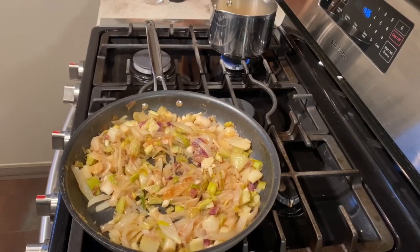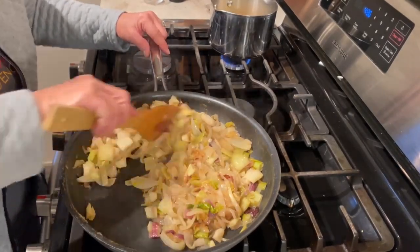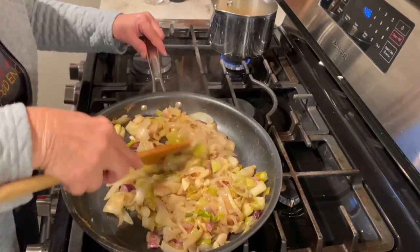To caramelize onions, think low and slow. I have my heat on medium-low and I'll allow the onions to cook slowly for 20 to 30 minutes.